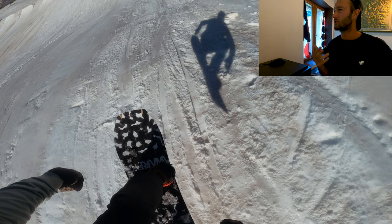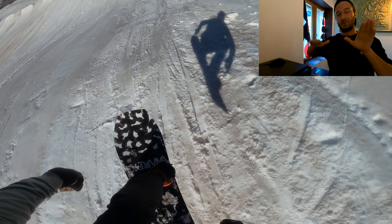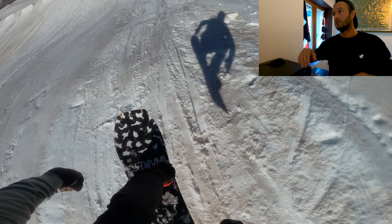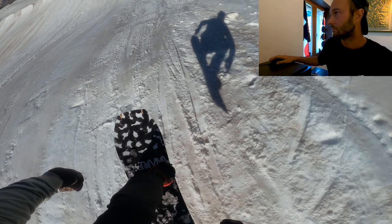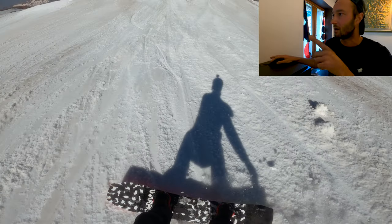Sucking the knees also helps you be more stable in the air. Shoulders still in line — check my shadow, you can see they're straight in line with the board. Loads of people the first time they hit jumps freak out a little and turn their shoulders to look where they're going, but if you turn your upper body your lower body and board will follow, and you'll land on your heel edge and jutter out. So don't do that.